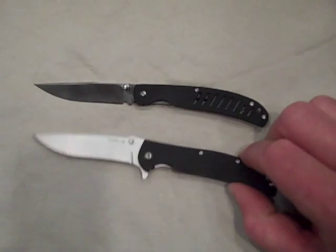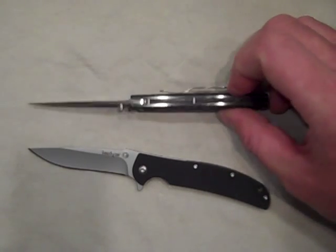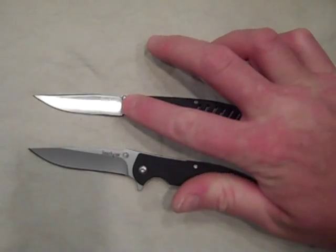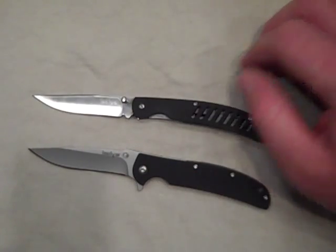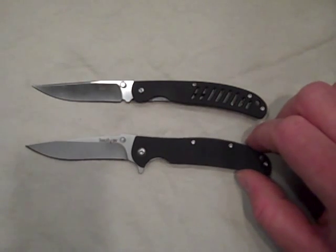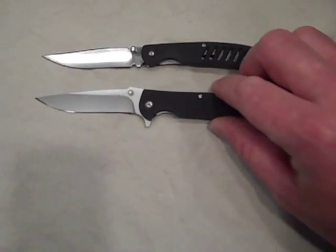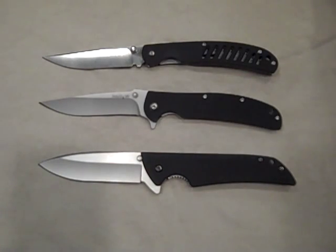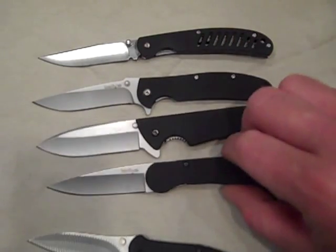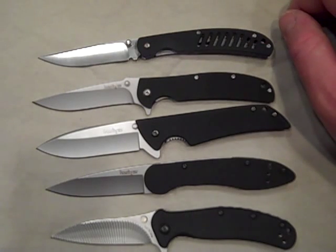I would definitely recommend the Chill as a $15 EDC blade. As for the Hawk, if you want a gentleman's folder and want to remove the pocket clip and put it inside your pocket, and don't need one-hand deployment, it's an excellent $15 choice. But for one-hand deployment, it's a miss. As for the Chill, it's an excellent choice — I definitely recommend it. It falls into my favorite Kershaw EDC blades. I'm really happy with it, though with the 8CR13MOV steel we will have to see how it holds up.